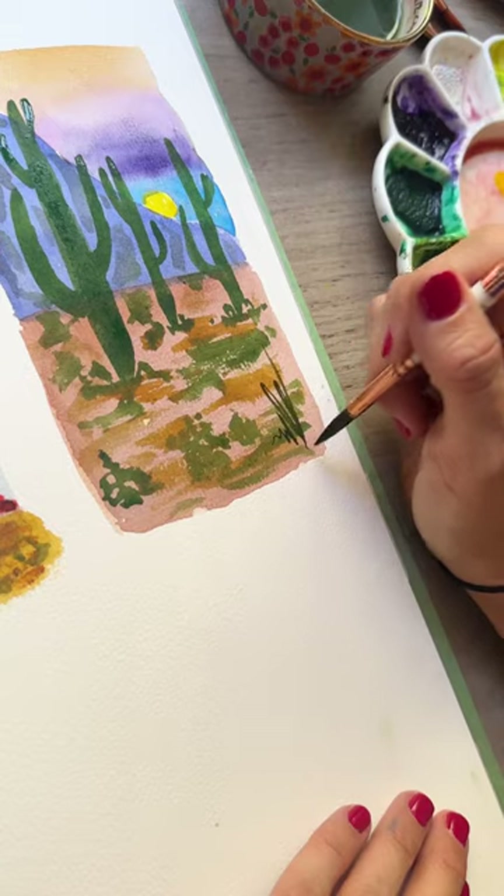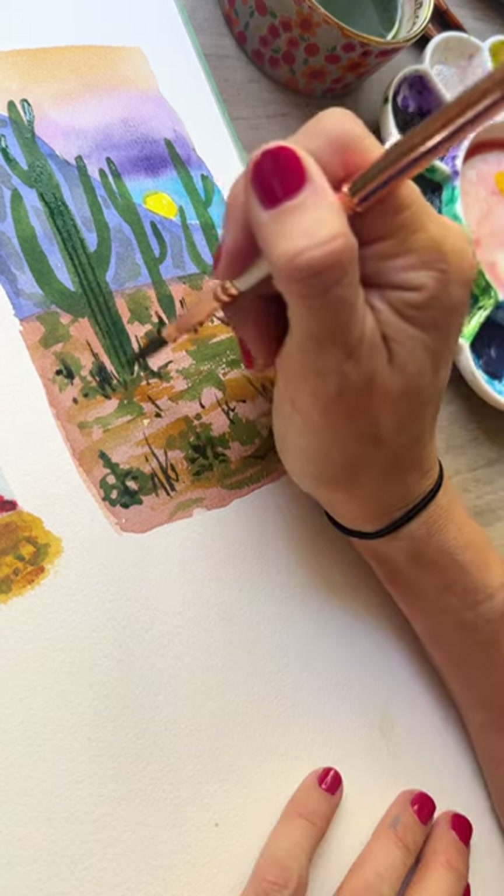For this one, for example, I started with just brown ground, and then I added a bunch of different foliage.